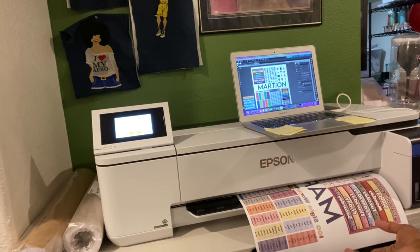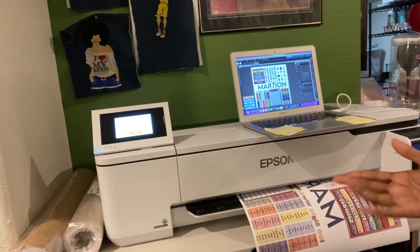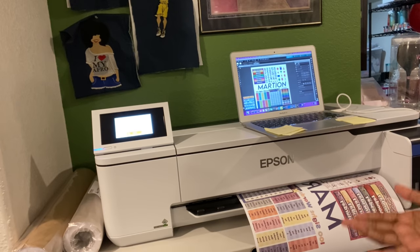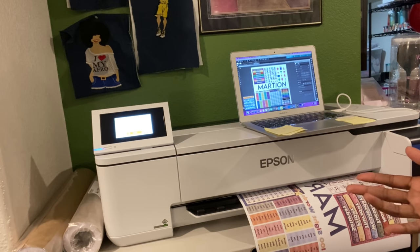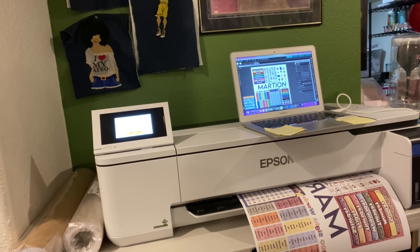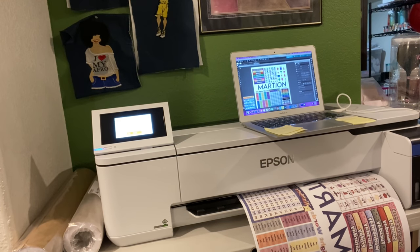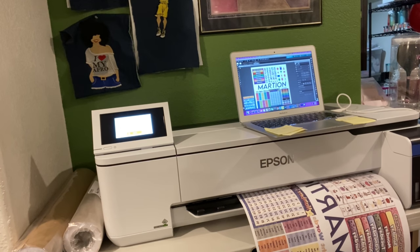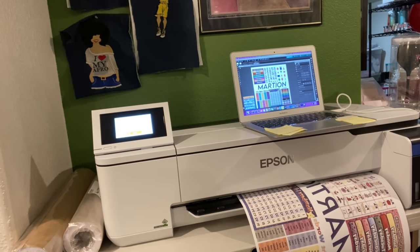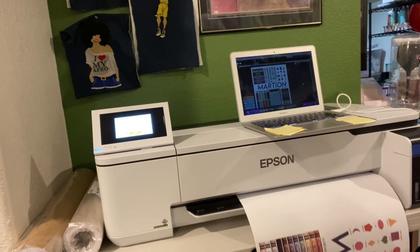I'm going to label this part one so you can watch this video first, see how I printed everything, and then go back to the other video to see how I designed it. Now you know to make sure you make your box 16 by 16 instead of making it small and stretching it out - you won't be able to see the print that way. You won't make the same mistake. You'll be okay as long as you don't print it out first - you can always ungroup it, stretch it out, and redo it. I don't want you to go through all that like I just did.